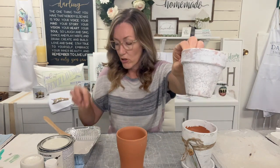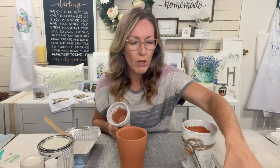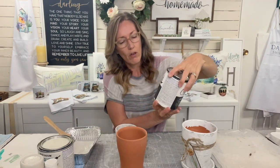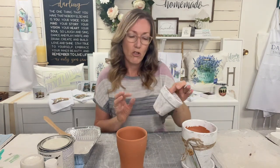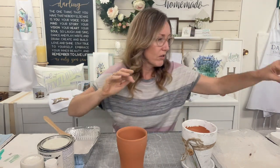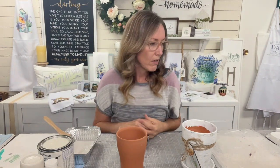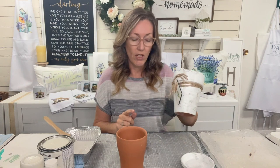The next ones I sponged on my plaster mixture, and when it was dry I sponged on my colors - linen white, country gray mixed with a little bit of charcoal, still the Rust-Oleum chalked - and sponged it on. They're cute, I like them. I haven't sealed any of this so the chalk is still coming off on my hands, but still wasn't quite what I was after. I'm going to show you what I did to achieve this look and take you through it step by step.